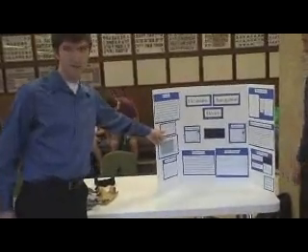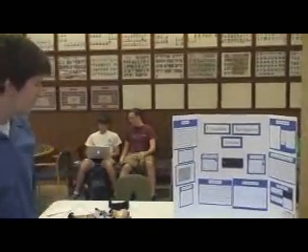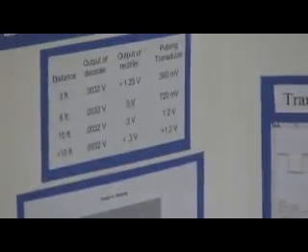Those are the voltages we get depending on how far away we are. That's how we determine the distance from how far away we are. We also have a band-pass decoder which only passes 40 kHz signals.